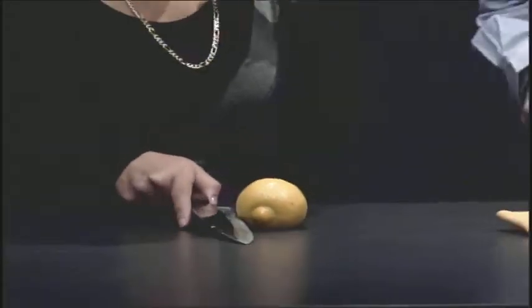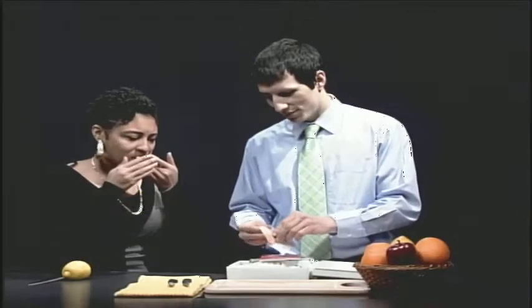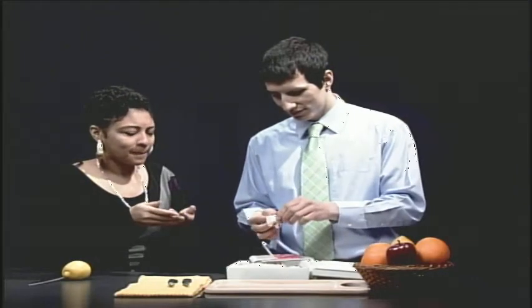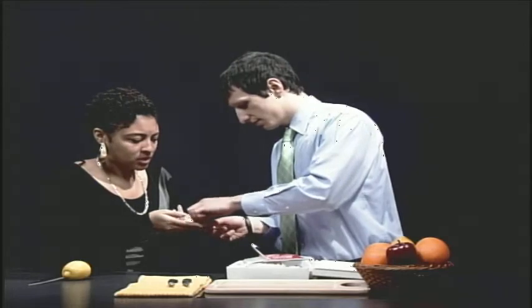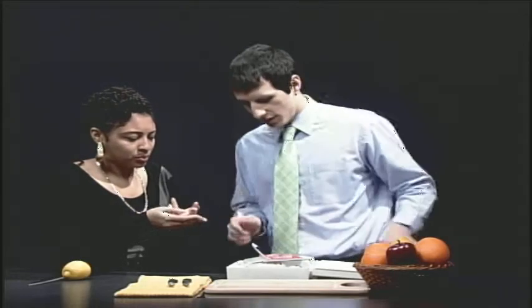Oh, that's going to leave a mark. Here, this might help. There you go.